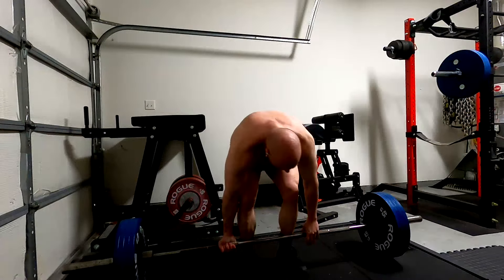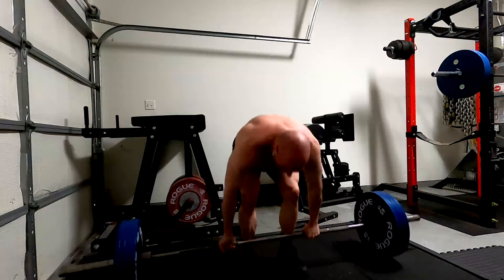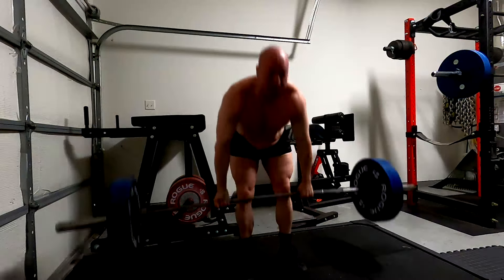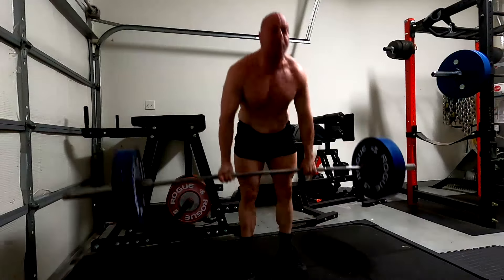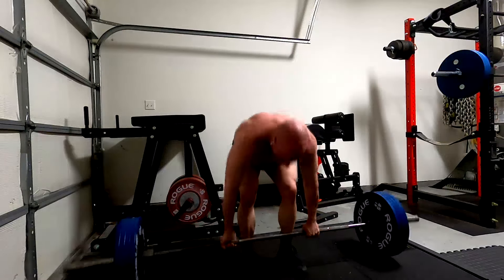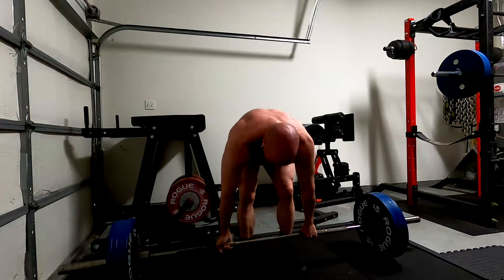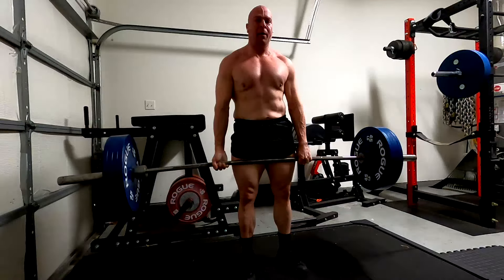Upper body is where a lot of us are going to have our weak links. But for a lot of people, hamstrings are a weak link, and you can tell from the way you deadlift. If you always pull with a rounded lower back no matter how you set up, you probably have weak hamstrings. Elite lifters may do it too because their hamstrings are proportionately weak to their glutes and back. Weak is relative.